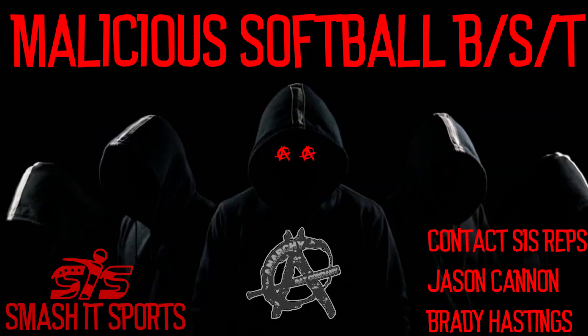Polly and the Beard would like to give a huge shout out to Jason Cannon and Brady Hastings for a very good-to-go transaction with the KP23. Guys, if you're looking for anything softball related — bats, gear, and apparel — look to these two SIS reps at the Malicious Sports buy/sell/trade page on Facebook, or take a look in the description of the video. I'll be placing a link to their page.